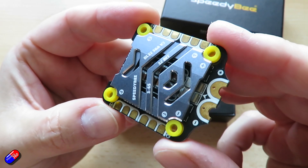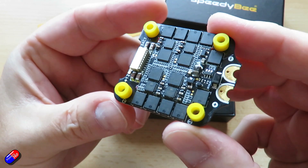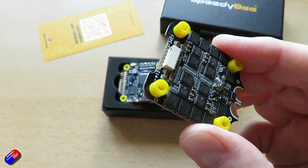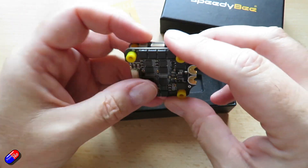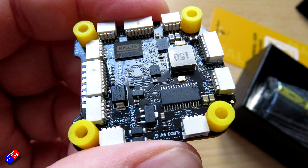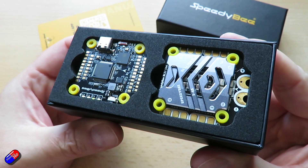The ESCs are rated at 55 amps burst and 50 amps in regular operation. It comes with an external capacitor of 1500 microfarads, which I'd recommend installing. The ESC protocol is DSHOT 300 to 600, and it supports 3 to 6S LiPo. Mounting is pretty standard: 30.5 by 30.5 millimeters, 4 millimeter hole diameter, and it comes with vibration-isolating mounts. I really like that these ship with both solder pads and connectors for a more plug-and-play installation.